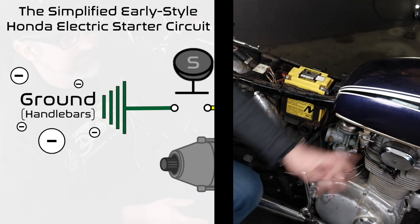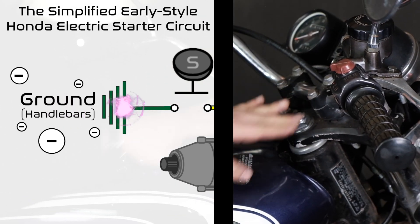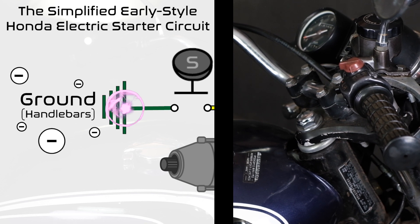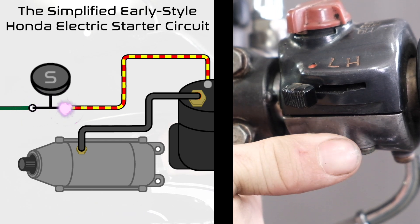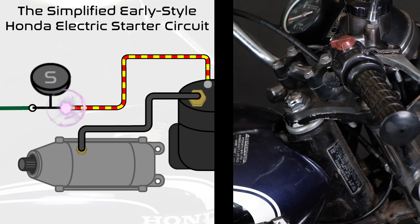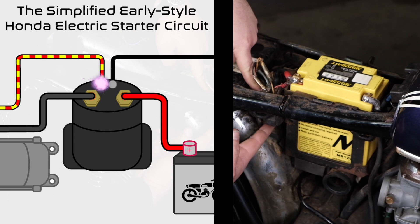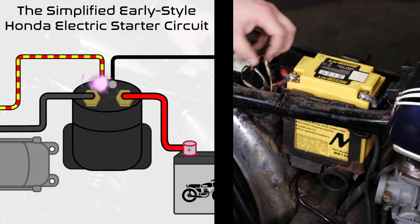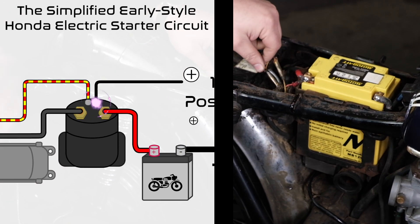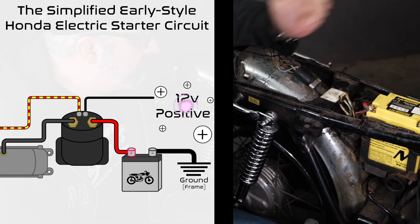Our ground starts at the handlebar. The ground is actually going to be the metal of the handlebar itself tied into the ground circuit of the bike — we've talked about that in many other videos. When we depress the start button, we connect the button to ground. So current runs from ground through the start button, out through a wire that is yellow with a red stripe, all the way through the headlight bucket, through the harness, back to our starter solenoid which is hiding just behind the battery. That wire runs into the solenoid, out of the solenoid to a solid black wire, which is 12-volt positive hooked to the key switch.